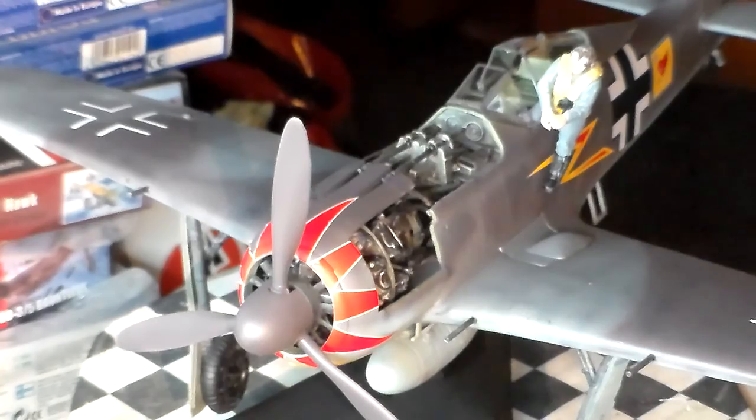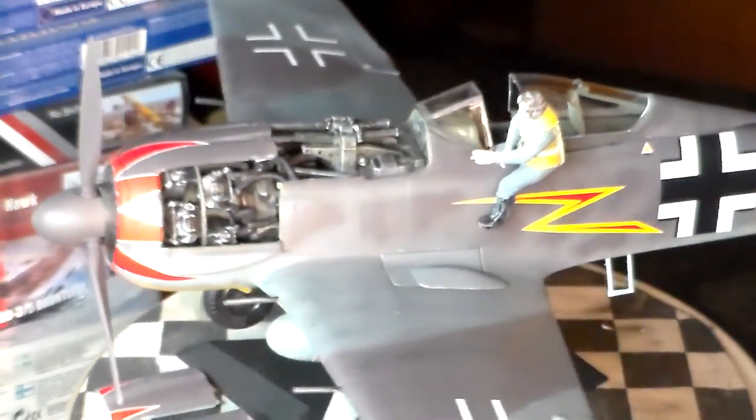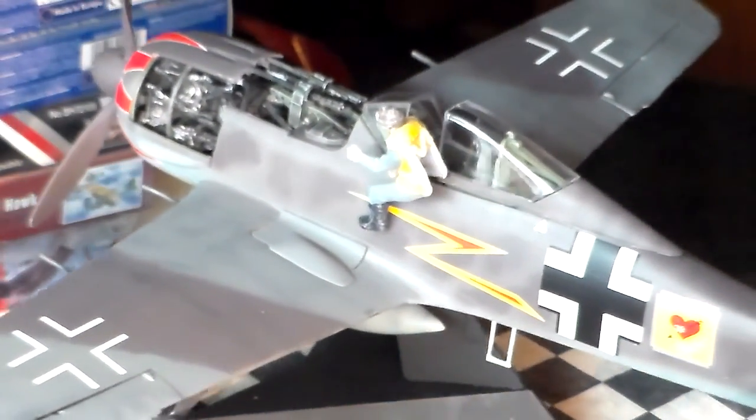So anyway guys, the decals of this kit are very excellent. I took them off the backing sheet using solution and thought, wow, these things are thin. So this is what I like — they lay right on the plastic real well, came out quite good. Yeah, my Butcher Bird's happy. So am I.